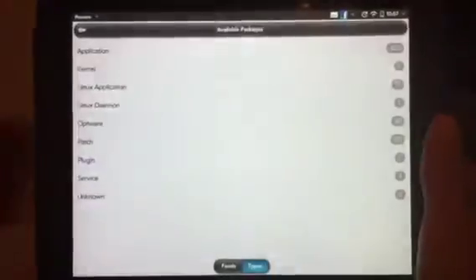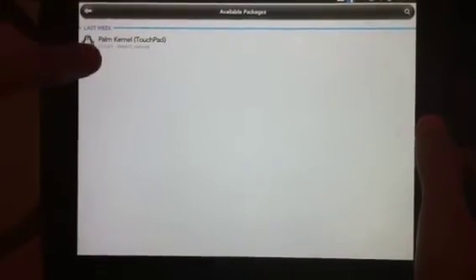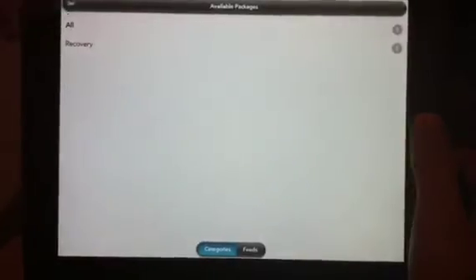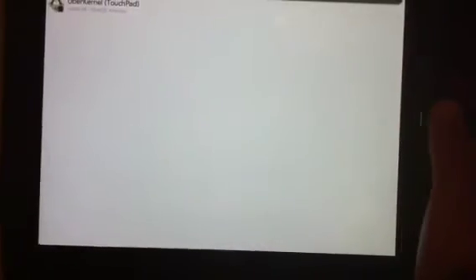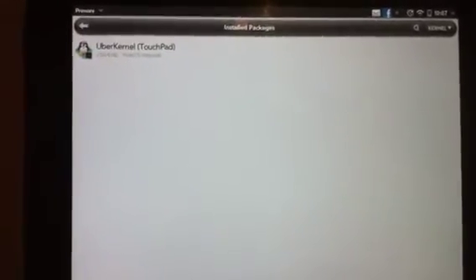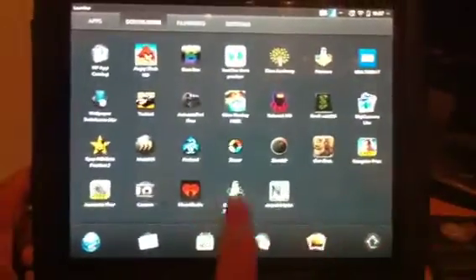Go to Available Packages, then go to Kernel All. There's supposed to be another one here called Uber Kernel — I already installed it, so let me go back and show you what it looks like. Right here: Uber Kernel for the TouchPad. It basically opens your device up. I'm not a developer, so you guys can read what it does, but yeah — install that.